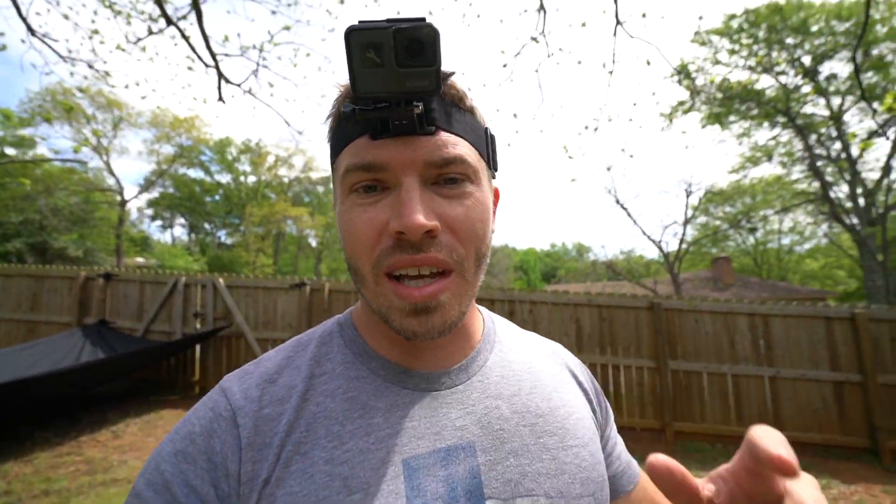I would actually recommend getting a good pair of welding gloves and just hand-catching the thing. Anyway, I hope that helped and I hope that might end the debate — probably won't — but if you like this video please like, subscribe, share, and I'll see you in the next one. Thanks guys.